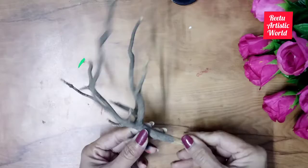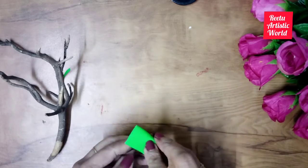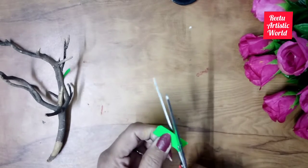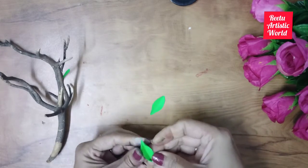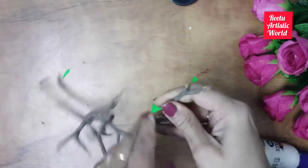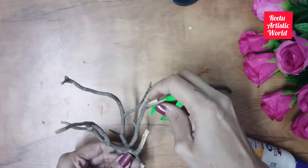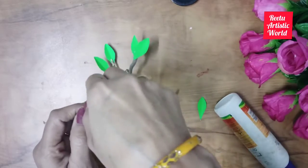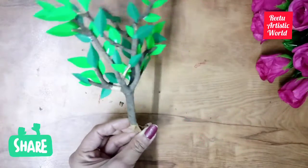Take dry branches for making the tree and take some green paper or newspaper for making leaves. Break extra branches and paste the leaves on the branches. Paste leaves on all branches — this should be dense.